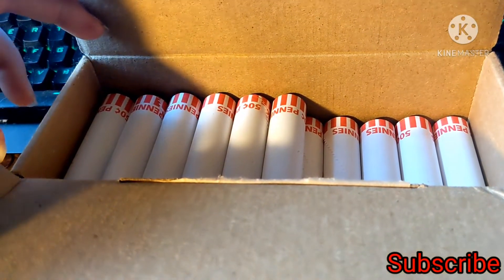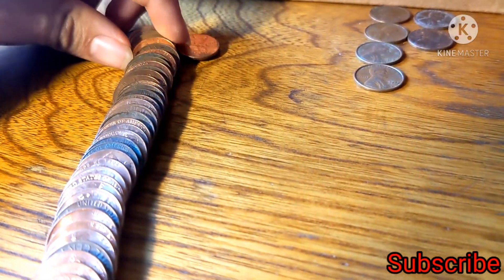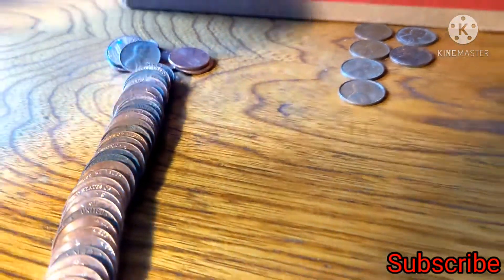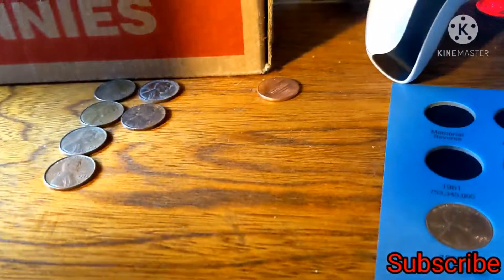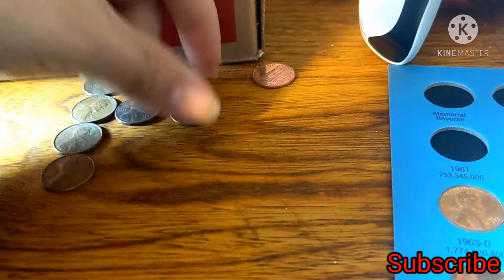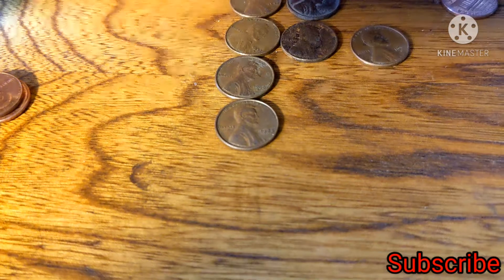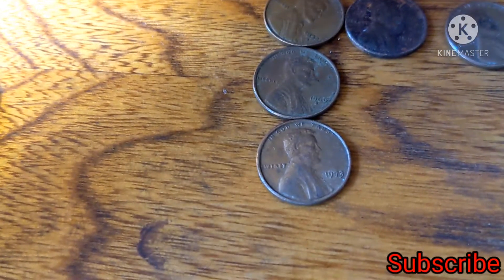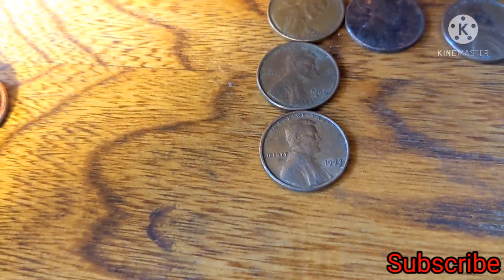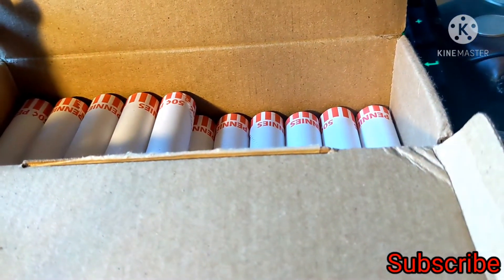In roll number 15, I spotted wheat penny ears sticking out from the back — a 1957-D, making it wheat penny number three. We also have two first-year Lincoln Memorials, a 1969-S, and this 1973 Philadelphia which is slightly off-struck, so I'm holding it off to the side for now while I go through the rest of the roll.